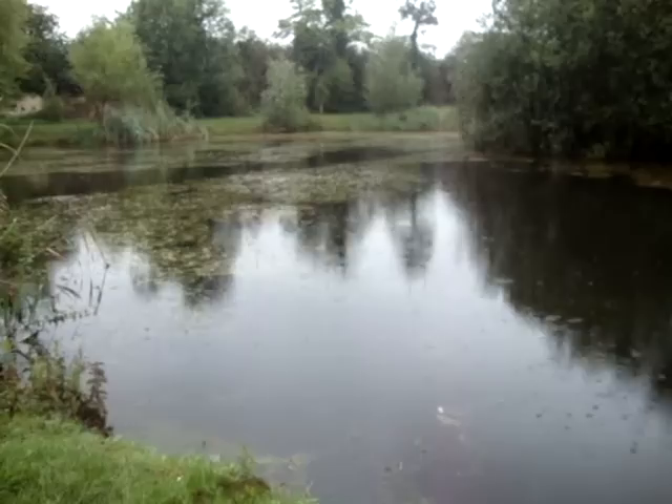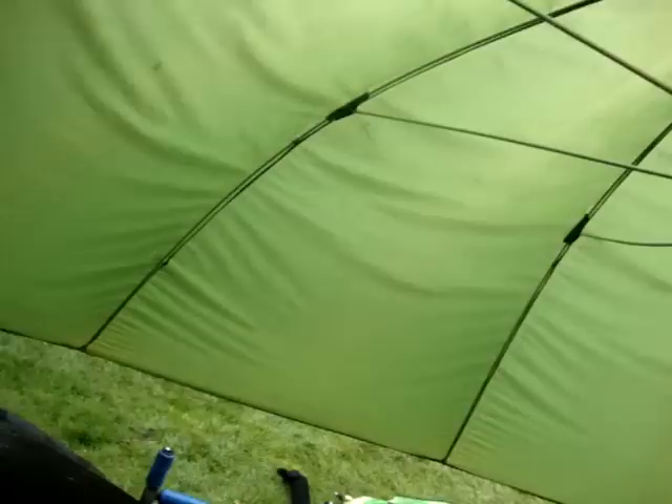The rain's picked up now but we're still going to carry on and try to get some big perch. We're under a massive umbrella.